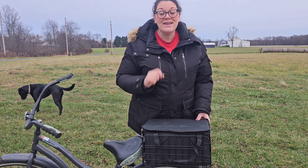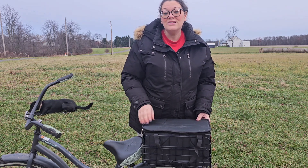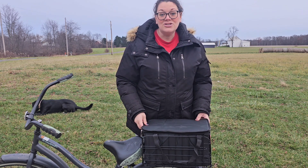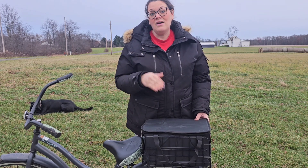It also comes with a waterproof cover, which I'll show you in a few minutes — it's completely 100% waterproof — and it has a reflective strap. You could use this in town traveling back and forth, you could use this to take goodies to your friends and family, or use it for your own grocery shopping.